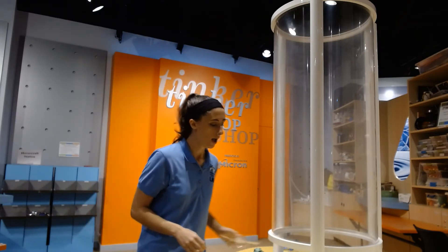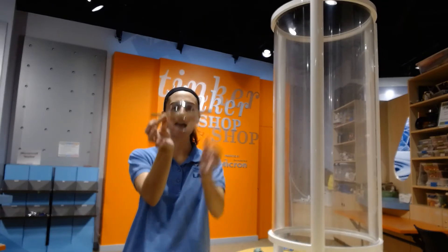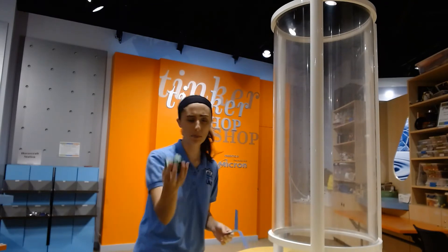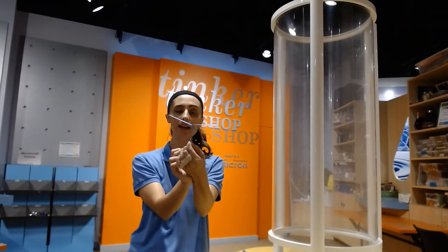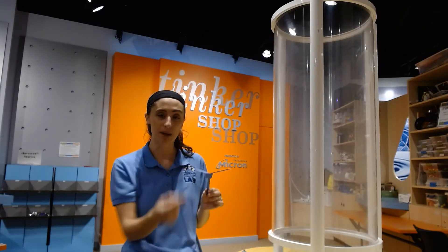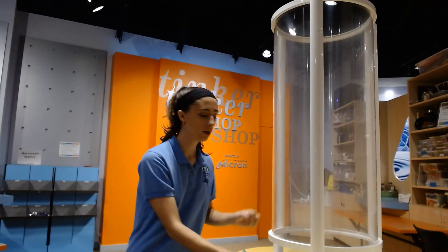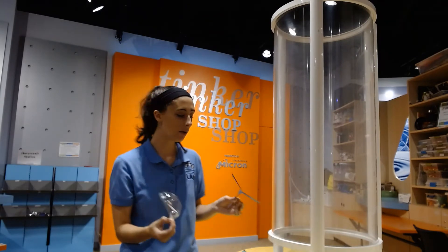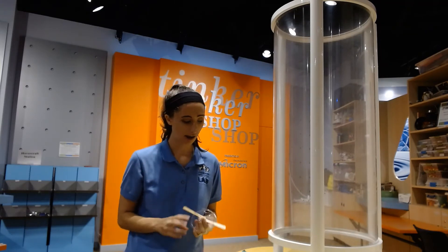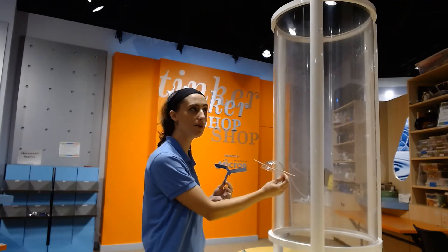I've done a little bit of the engineering design process already and come up with two designs of hovercrafts. My first one: I took a dome lid, like you might find on a slurpee, put holes in the side, and added two popsicle sticks. My second design uses paper — but instead of crumpling it, I've cut it into the shape of little helicopters, like those plant seeds that fall from trees and spin. I made something similar with a piece of paper and one paper clip.